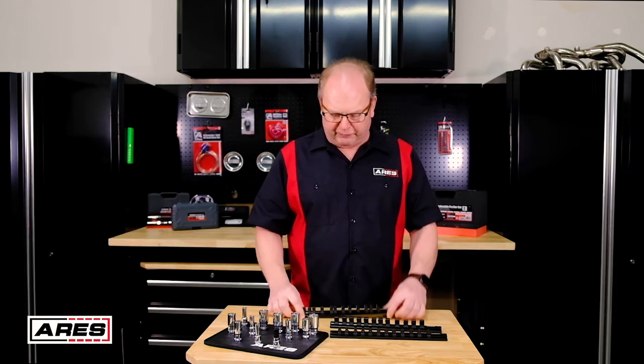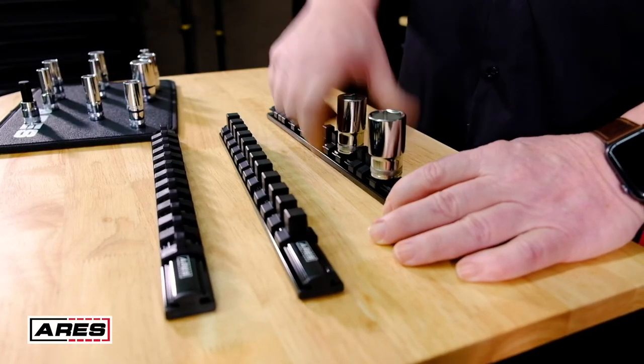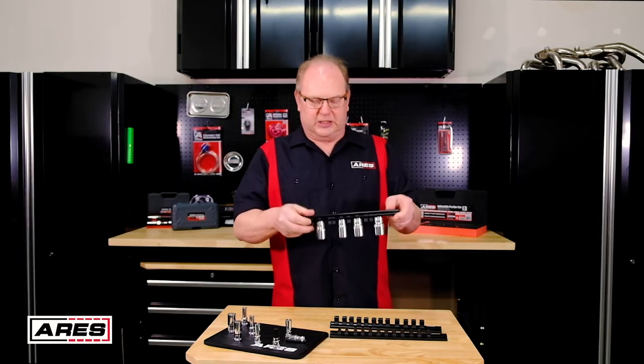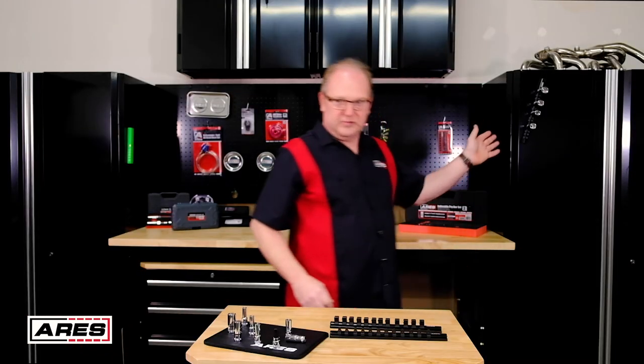These rails will firmly hold your sockets in place. Go ahead and load this up — let's take a look here. As you can see, they stay on nice and strong. It stays where you put them.